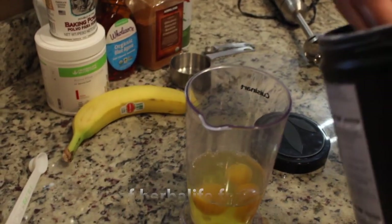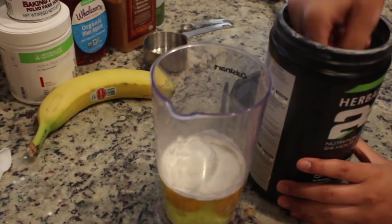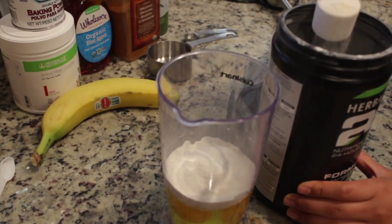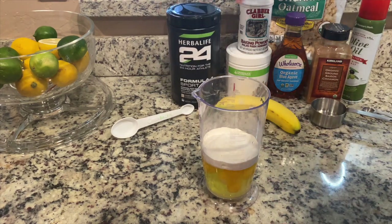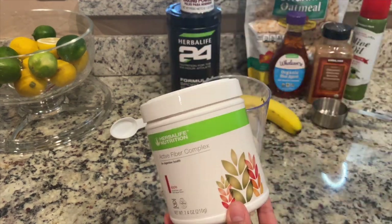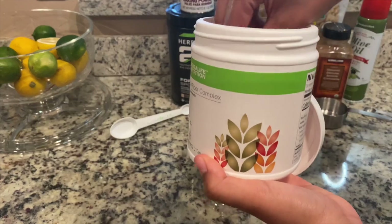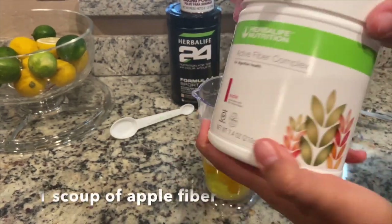That's going to be four scoops — one, two, three, and four. Next, what makes our apple high fiber muffins is our apple fiber. What's great about this is it actually has more fiber than a regular apple, and if you struggle with constipation this is the product for you. That's only going to be one scoop.